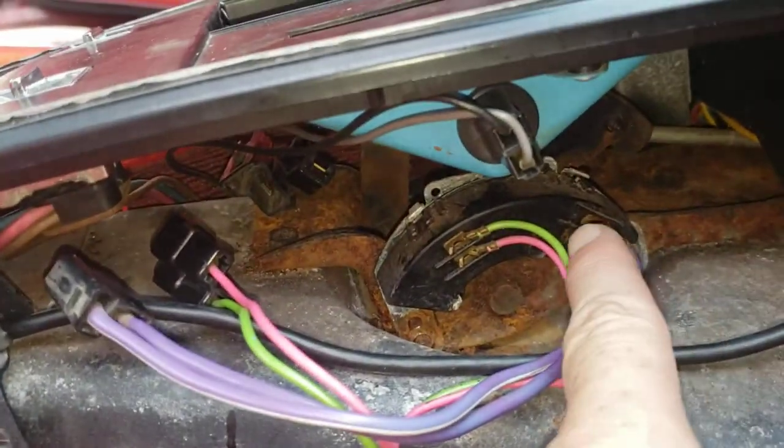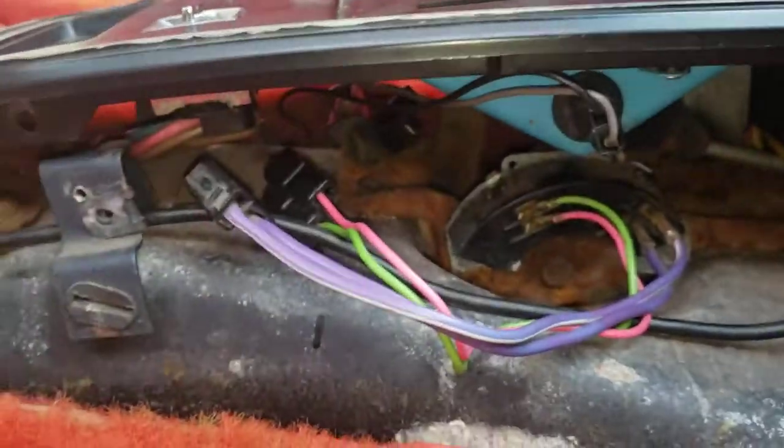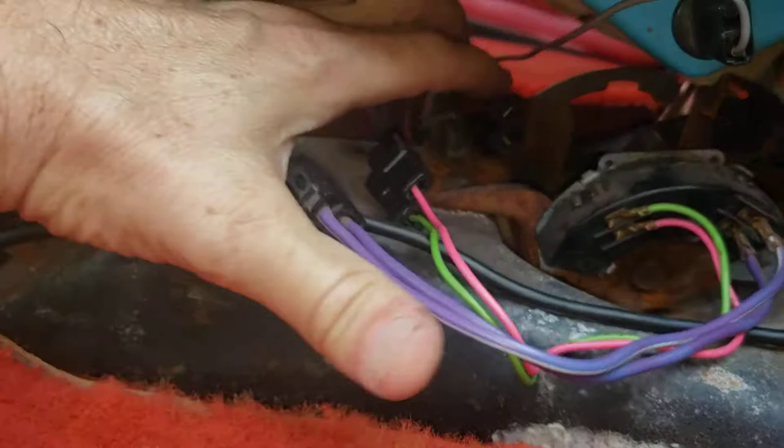This is the switch here. I did take these bolts off — you might not have to — but it makes it easier to get to these plugs.